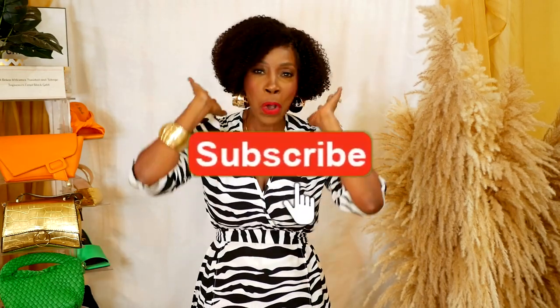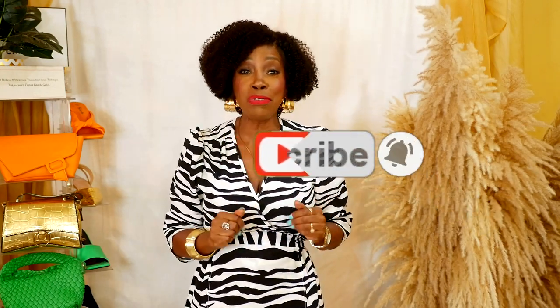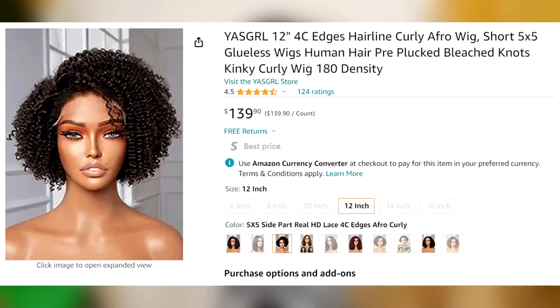Today it's all about this wig. I am taking you through how I took this wig out of the package and literally styled it in about 5 minutes. Easy peasy. This is a 12 inch wig that I bought on Amazon. It's a kinky curly with natural 4C edges — I think that drew me to the wig more than ever. The cut and the styling was the easiest.